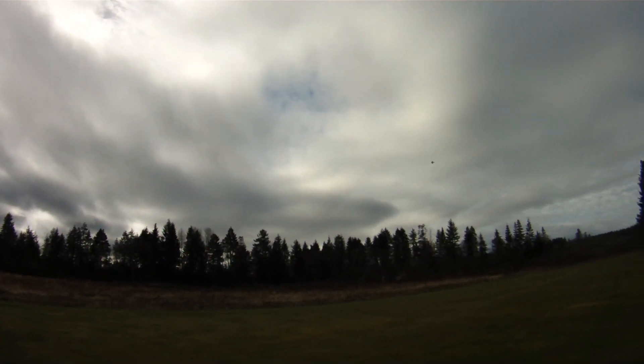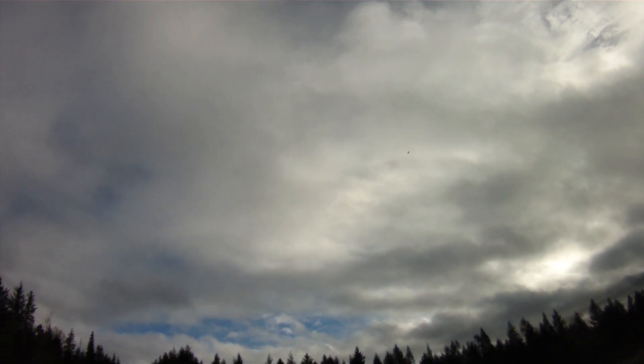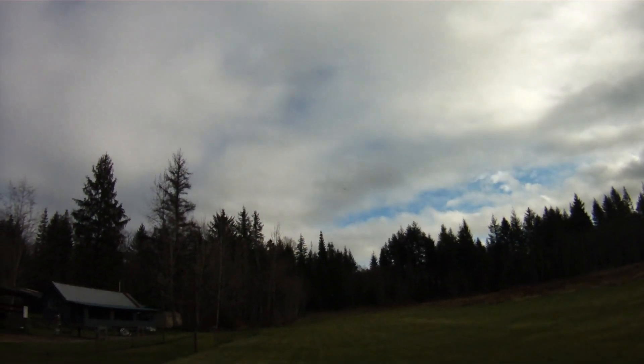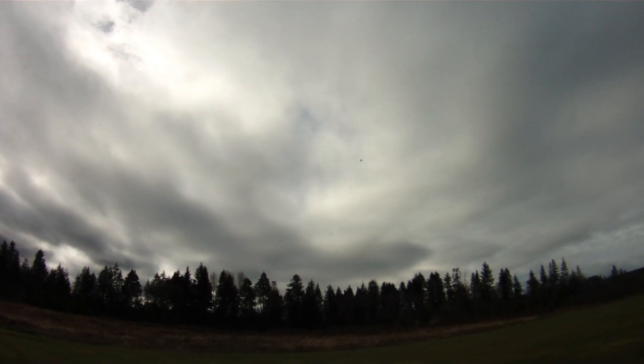I've punished the living daylights out of some of them, probably including this one. I think I might have actually melted the label right off it, which is why it's not there anymore. But yeah, that's some serious giddy-up for a motor you can get for about 5 or 6 bucks.